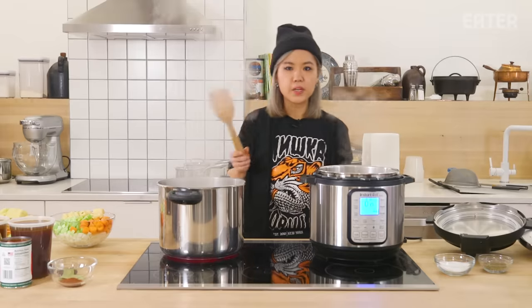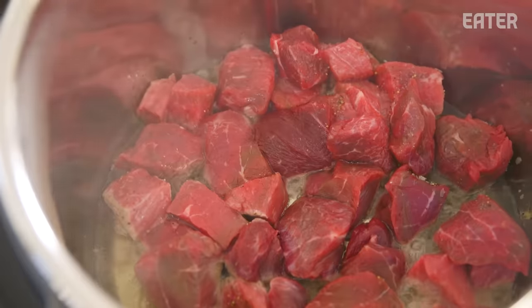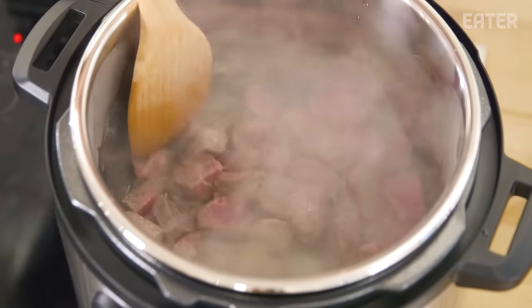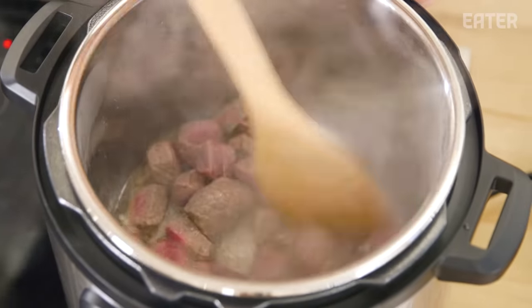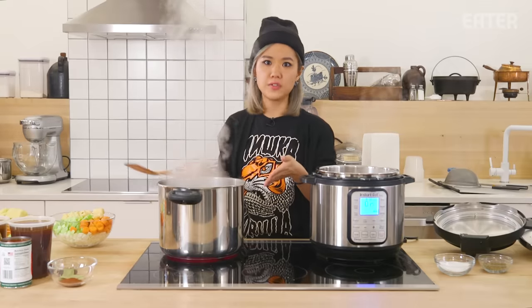Normally in a regular pot, a beef stew will take anywhere between an hour to an hour and a half. These guys claim 15 minutes. It's been a few minutes and my guy over here on the stove is already browning quite nicely. Pulling it off the heat — this just seems like very medium heat. I don't think the sauté function on the Instant Pot is as great as your regular stove top.